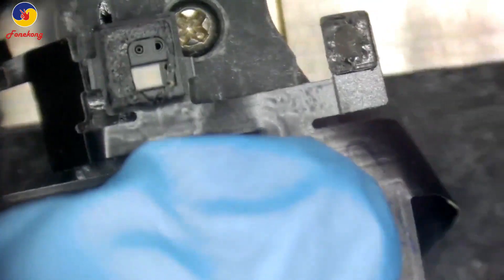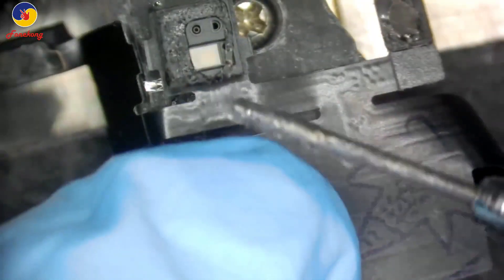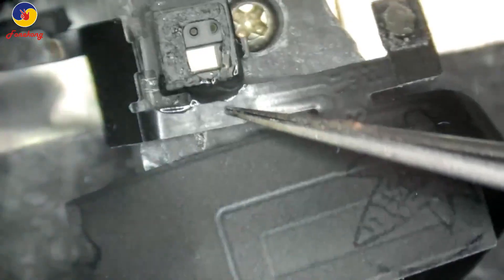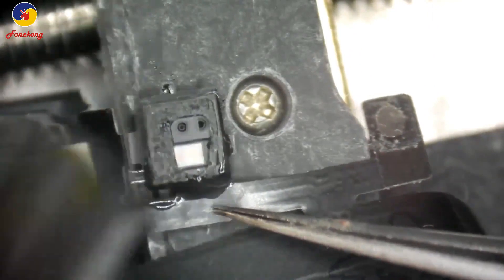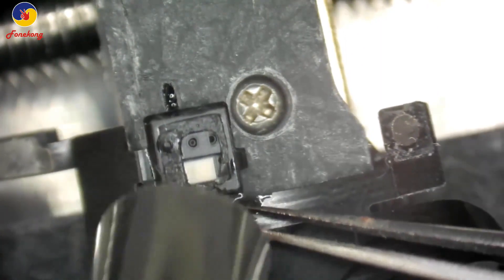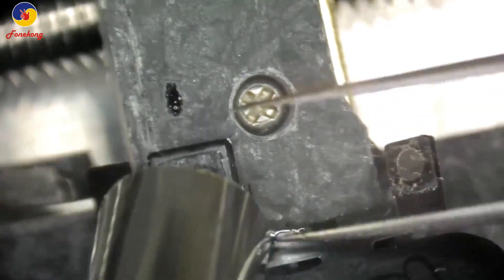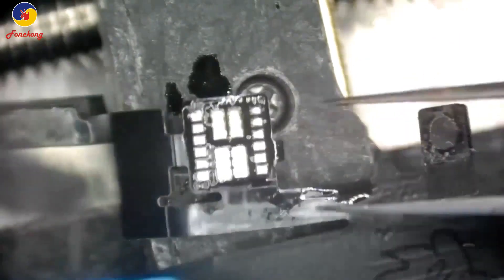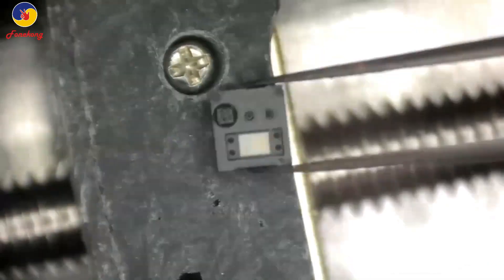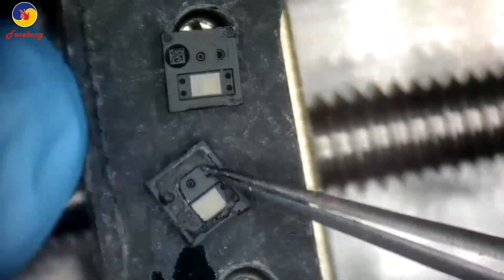This is the broken cable and this one is the good cable. We need to take off the module — the proximity sensor and flood illuminator module — from the broken cable. Put a little flux and then blow it. Take it off. This is the original module just removed.